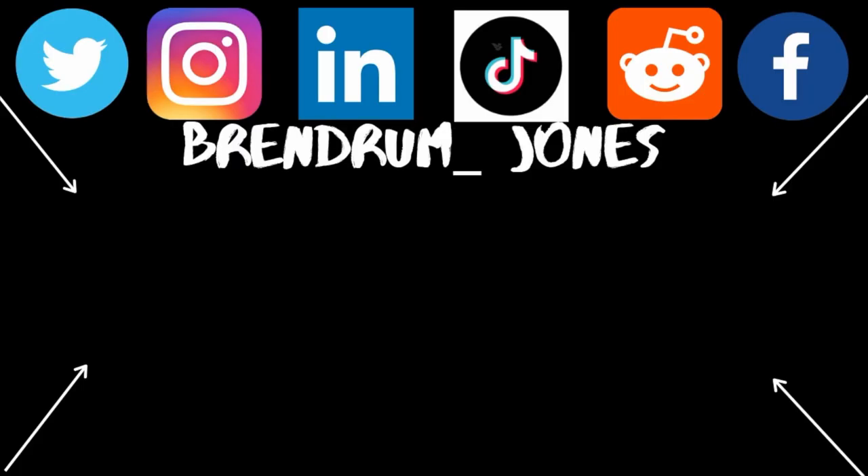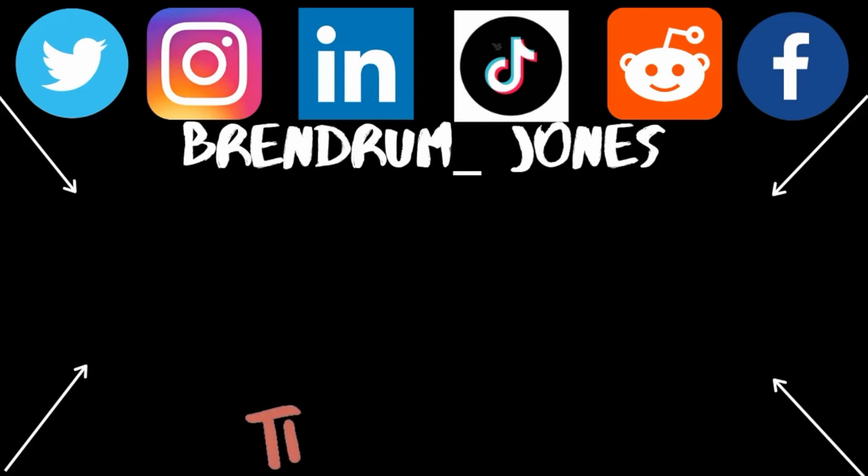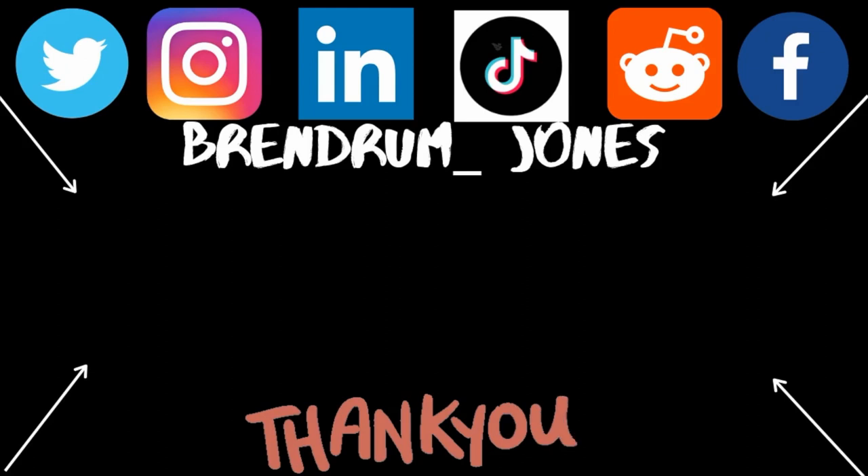Hit a comment down in the comment section and let me know what you guys think. I'll leave a link in the description so you can check these out for yourself. Hit this video a like and make sure you subscribe for more. You can also hit me up on Instagram, Facebook, and Twitter, and if you like what you're seeing, click on any of the videos on screen to see more.